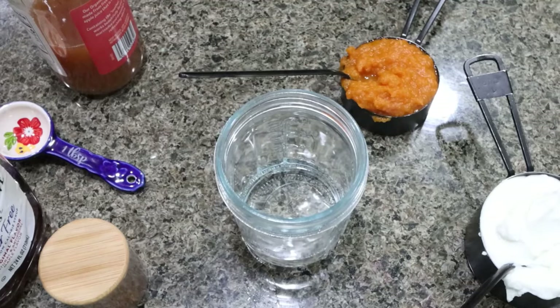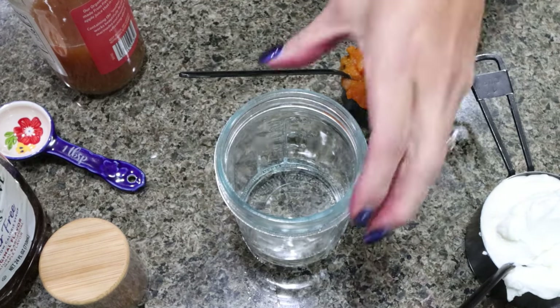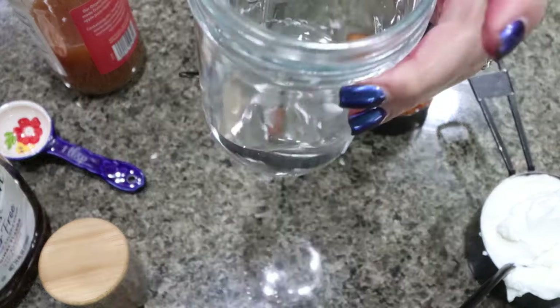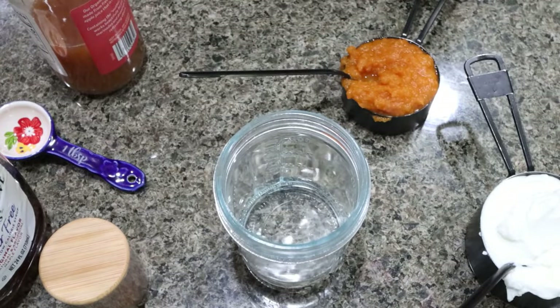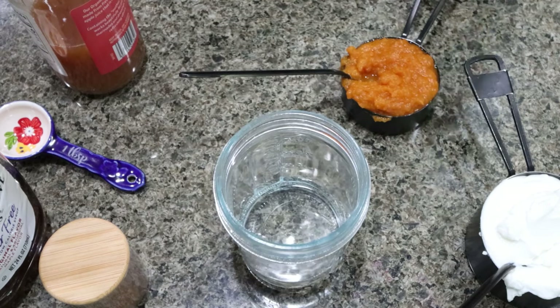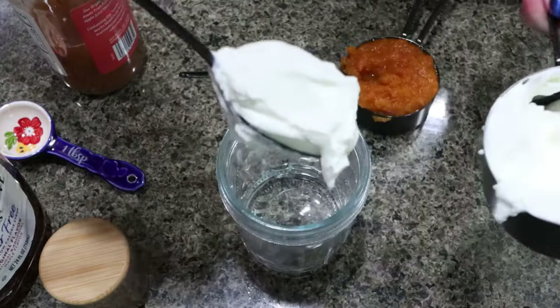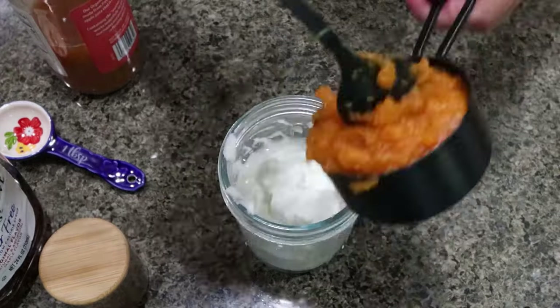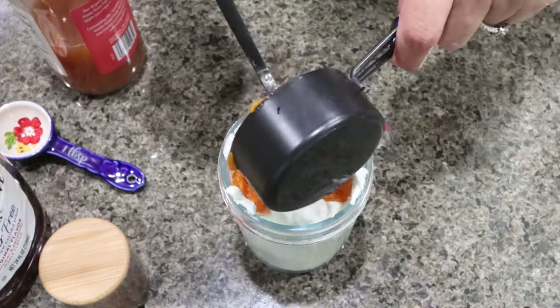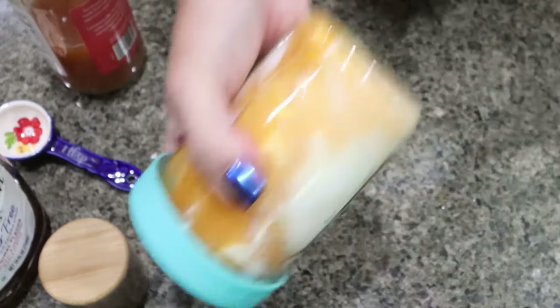While the vegetables are roasting and the quinoa is cooking, let's make the yogurt pumpkin dressing. I added a quarter cup of water to my mason jar — I'm just going to make the dressing in here and store it here so I can shake it up before applying it to my salad. I'm going to add one cup of nonfat Greek yogurt and half a cup of pumpkin puree, and give that a quick shake before adding the rest of the ingredients.